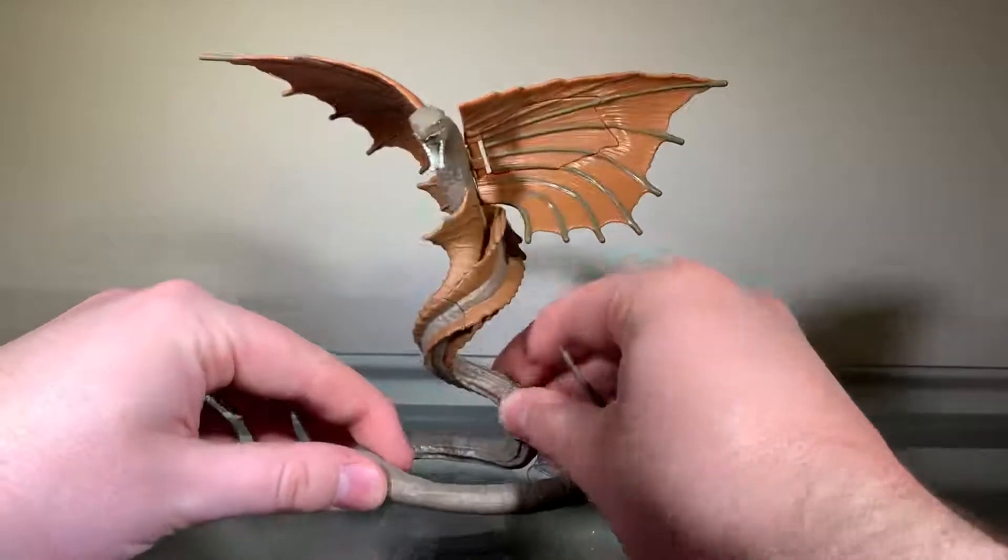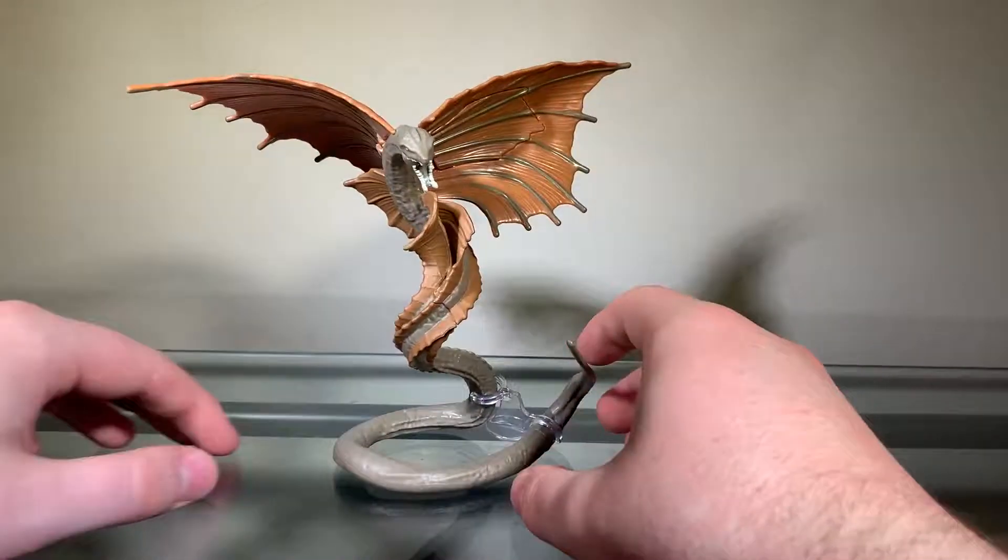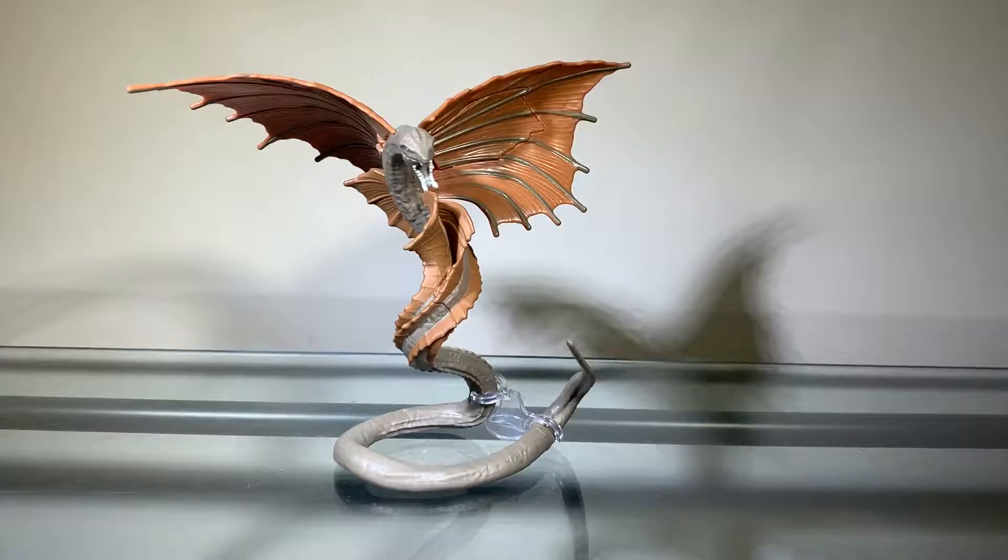That is it for the articulation on this figure. The articulation isn't terrible — it's not the worst, but it's not terrible either.